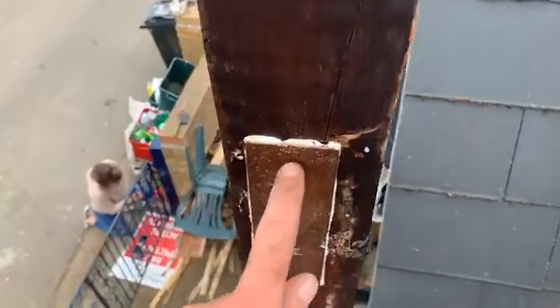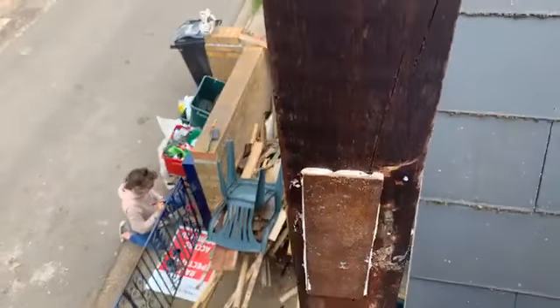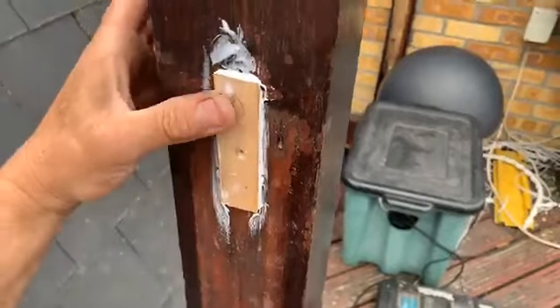Ladies and gentlemen, these poles are all the way to the ground up. They are 10 to 12 foot high, these poles. Rather than replace the whole pole — this is the good bit — what we're doing is filling the rotten holes with glue. And then we are filling the holes with bits of clean wood and glue.